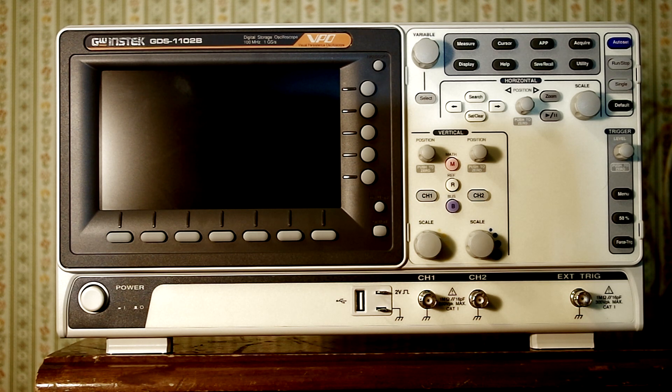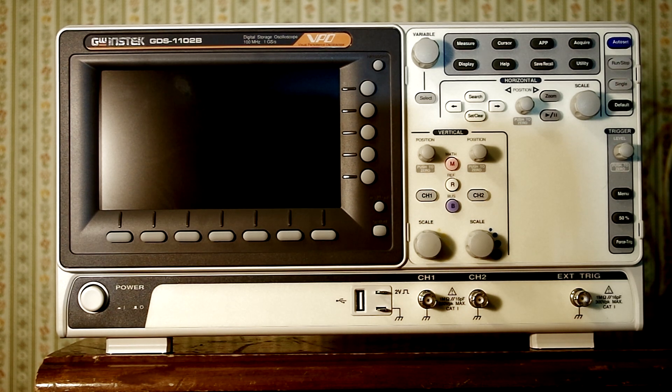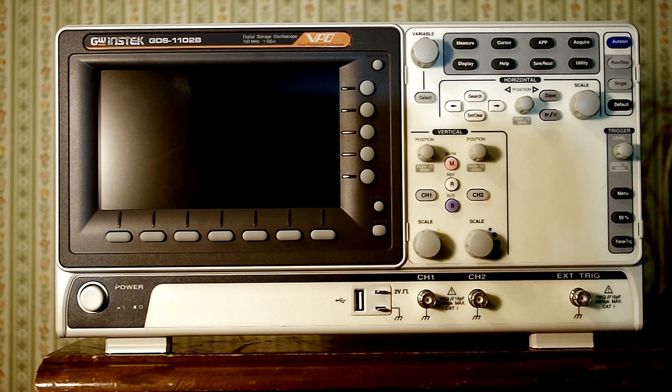I wanted an entry level scope, something that was not that expensive but had a pretty good bang for your buck. When you think of entry level scopes, brands like Siglent, Rigol, OAN, BK Precision, and Hantek come to mind. Of course, the Hantek has scopes that can be hacked up to 200 megahertz, and the Rigol is famous for its hacks. But I wanted a scope that operated somewhat like the entry level 1000 series Tektronix scopes, so I went with this GW Instek GDS 1102B. That's my logic, good or bad.